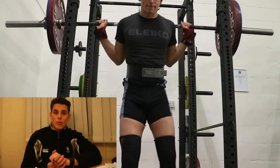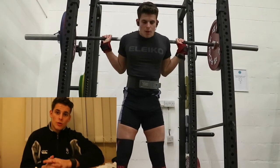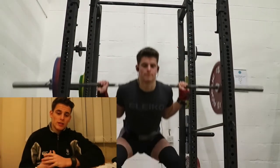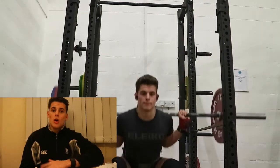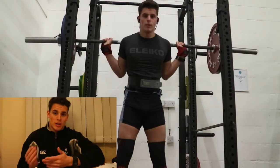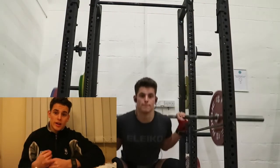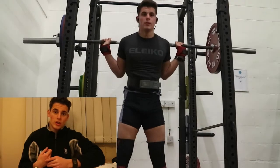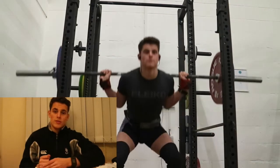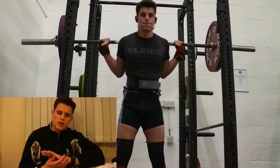Welcome to the workout. We're starting off with squats — five sets of eight at 115kg. This is about 64.5% of my predicted one rep max for March, so these are pretty easy, probably RPE six to seven. For next week I'll go up by 2.5kg to 117.5kg and see how that goes for three sets of eight.